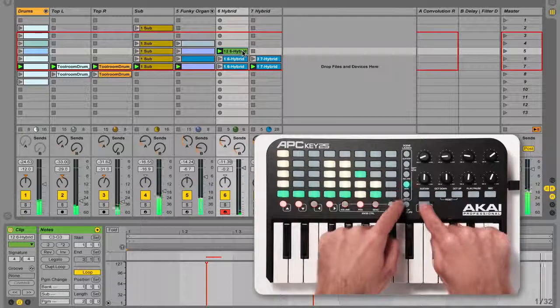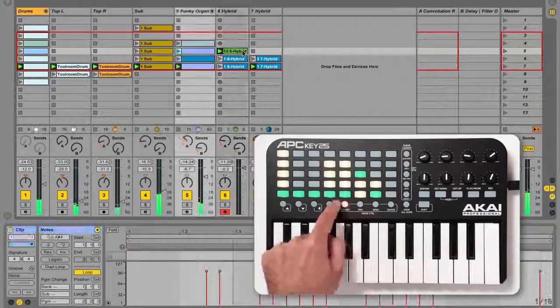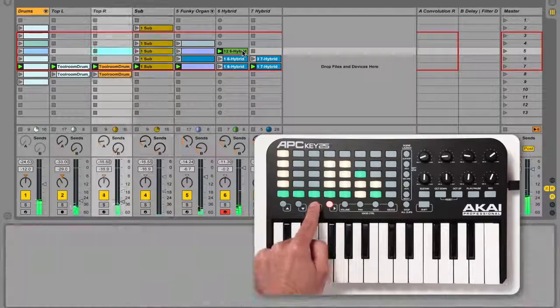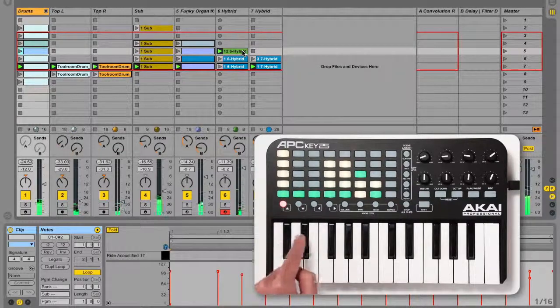To change which track is selected, hold shift and press the select button, then press the corresponding track button. The selected track will have a red track button and its devices or clip detail will be visible in Live.